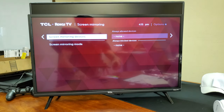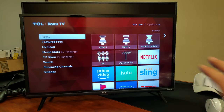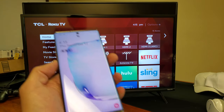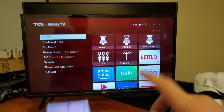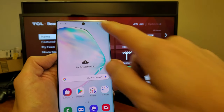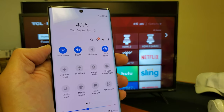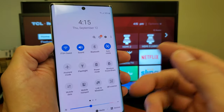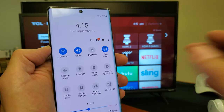Now the thing is, if you leave it at the default as is right now, the only thing you have to do is first of all make sure that the TCL TV is on, and second, with your Note 10, you have to have your Wi-Fi on because it's a Wi-Fi direct connection — it has nothing to do with your home Wi-Fi network. So go ahead and grab your Note 10 and scroll down to make sure that the Wi-Fi is on.